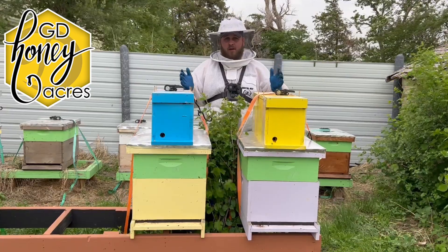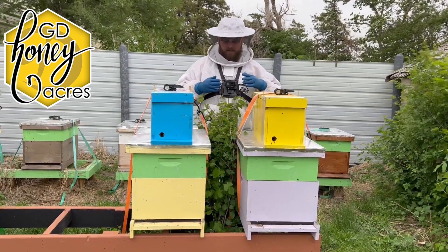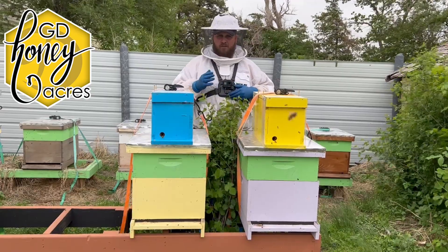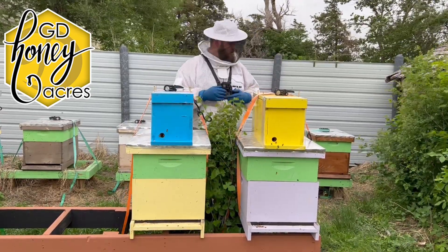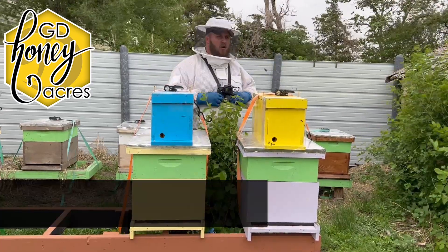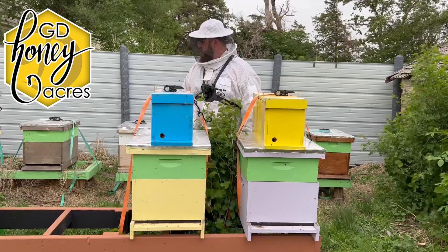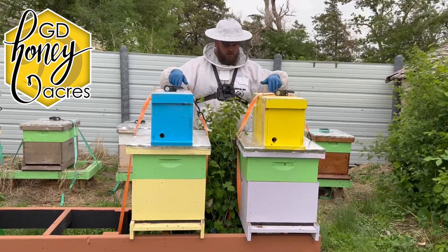We are trying something new today — I'm using my cell phone to take video right off the bat. I've got the GoPro here too for footage looking through the Sophia hive. If we see queen cells, I do plan on trying to split her into one of two open hives. Hopefully this wind isn't catching on the phone too badly; this will be my first time recording with it.